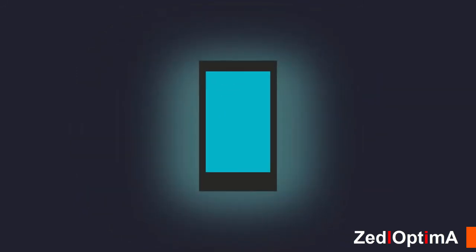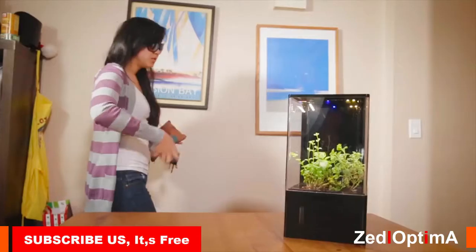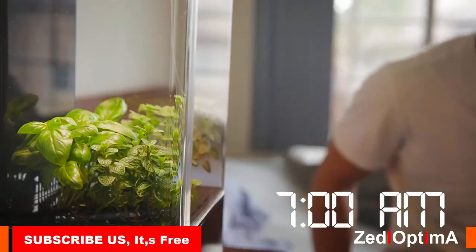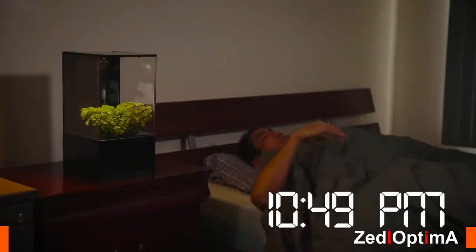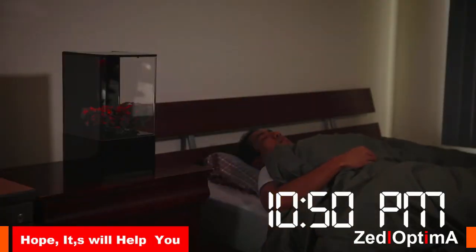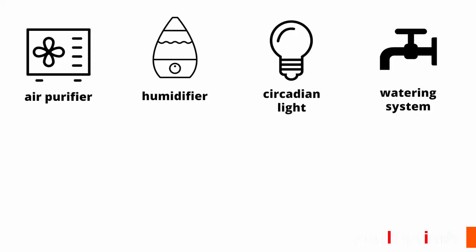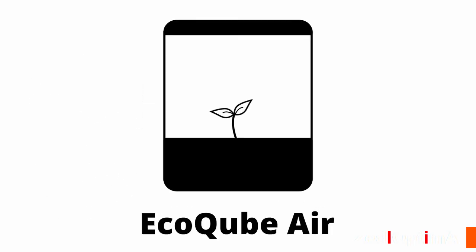With increased exposure to computer, tablet, and phone screens today, our circadian rhythms have been completely thrown off. You can use the EcoCube Air to influence your own biological clock with the phone app — this helps you wake up feeling refreshed, alleviates insomnia, improves productivity, helps overcome jet lag, and helps prevent seasonal depression. The EcoCube Air combines form with function — the cost of individual products adds up in money, space, and time, but one EcoCube Air solves all these needs at a fraction of the cost.